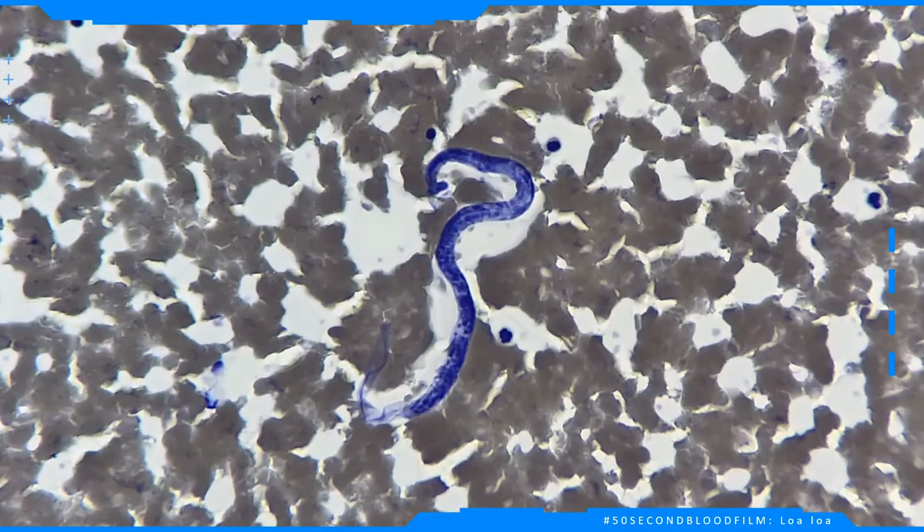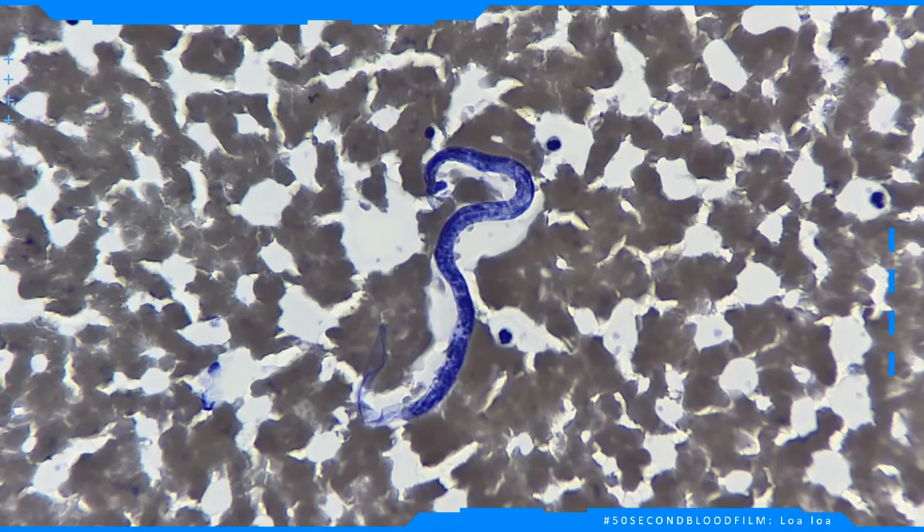The second way to distinguish between the species is by looking at the distribution of nuclei in the body. In this worm, the nuclei go right down and form a continuous row in the tip of the tail.